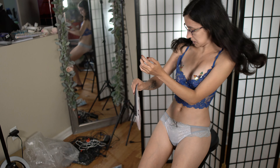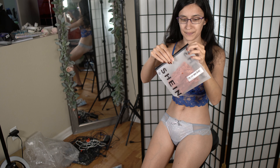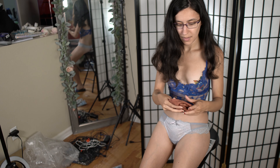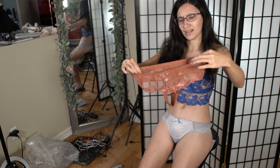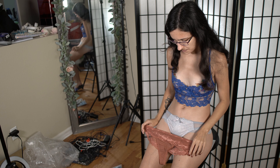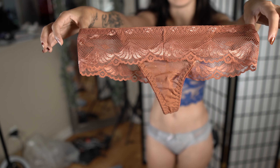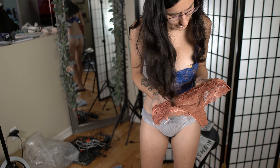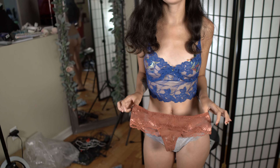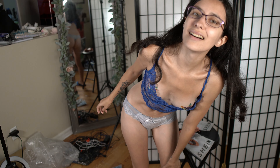The next pair are these — I don't know what color this is. Like coral? Maybe a dirty coral. They kind of look brown on camera but they don't look very brown in person. So we'll be trying on these — I'll get them on.